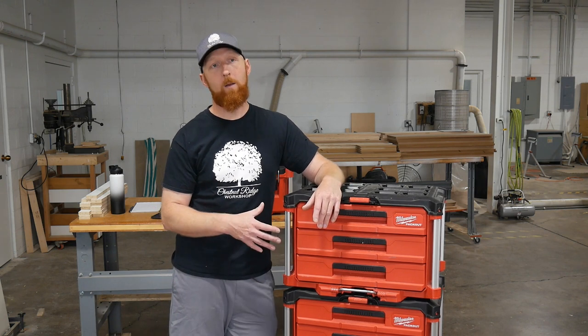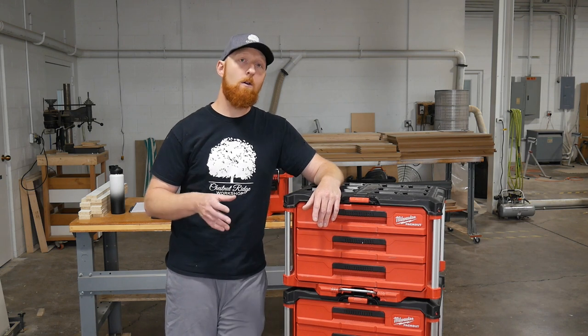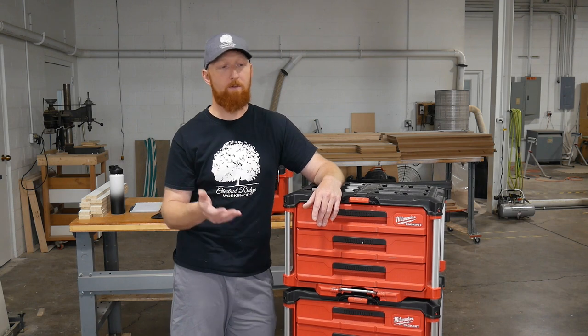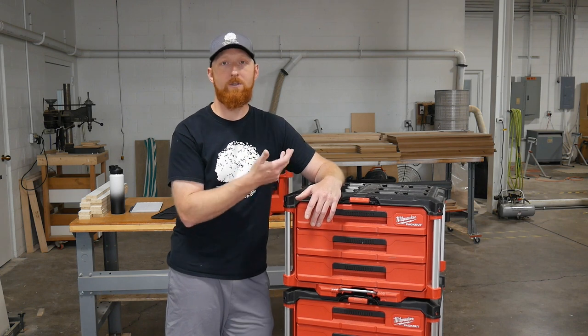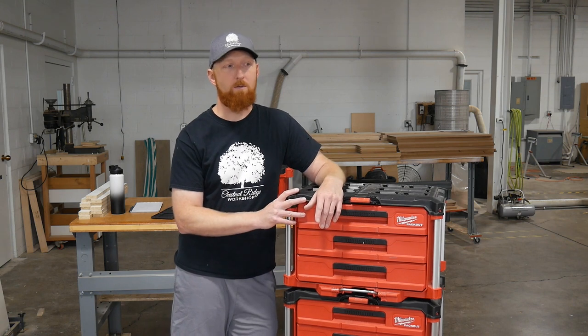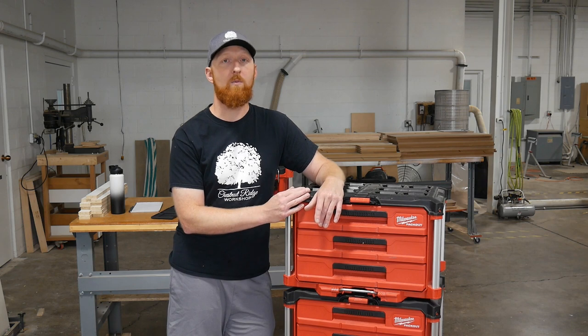That setup works really well for me. I've been using it on site and in the shop, and I've got it pretty dialed in to where it's very efficient. Now instead of working from my big toolbox in the shop, this thing rolls around the shop just like it does at the job site. When I'm ready to go to a job site, I just roll it into the trailer and strap it in and I'm all set to go. It's been fantastic - a drastic improvement for sure.